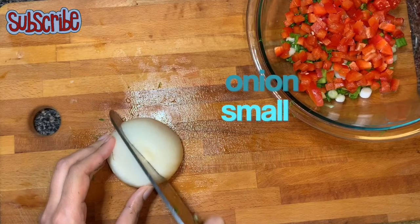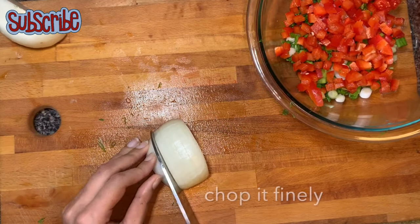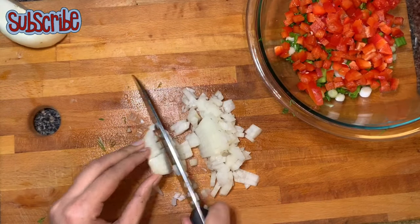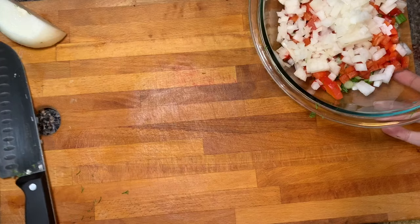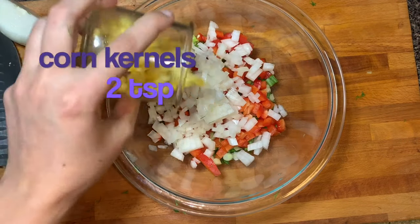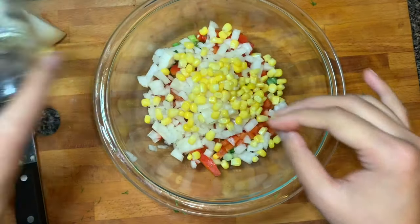Now I've taken a small size onion. Now I'm gonna add corn kernels — here I'm using frozen ones. If you don't have frozen corn, you can boil fresh ones and then use it.